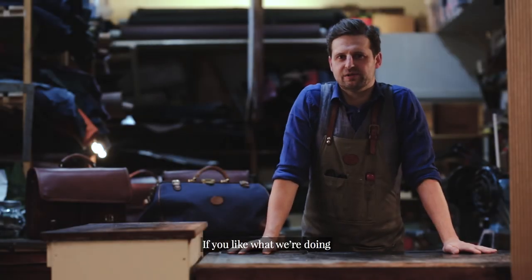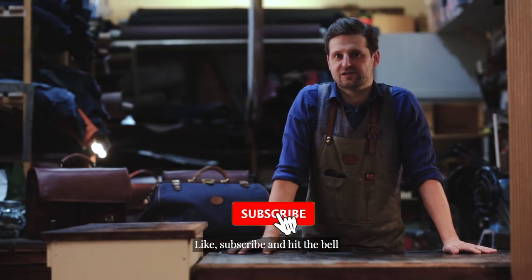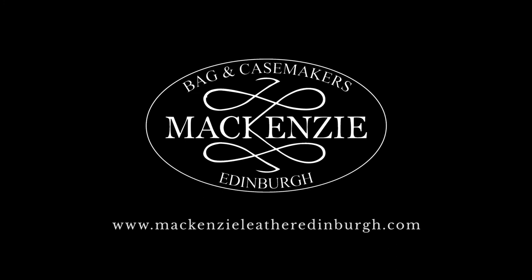Thanks for watching. If you like what we're doing and enjoy our videos, please like, subscribe, and hit the bell.